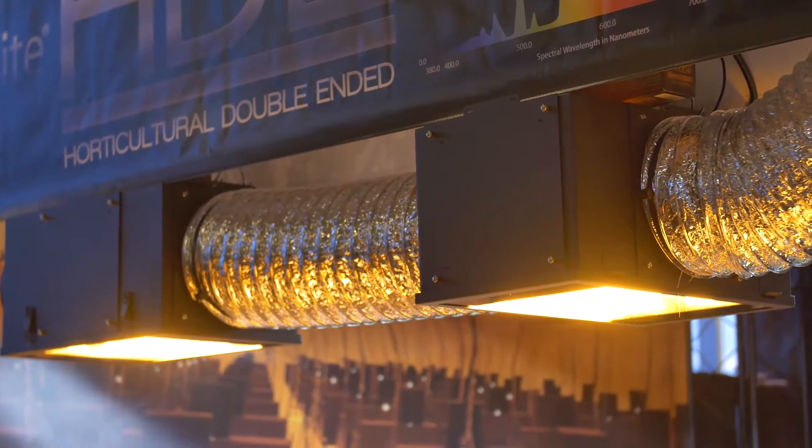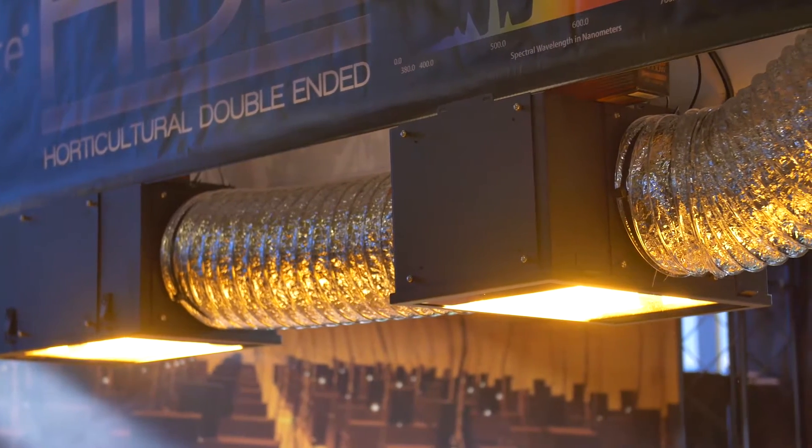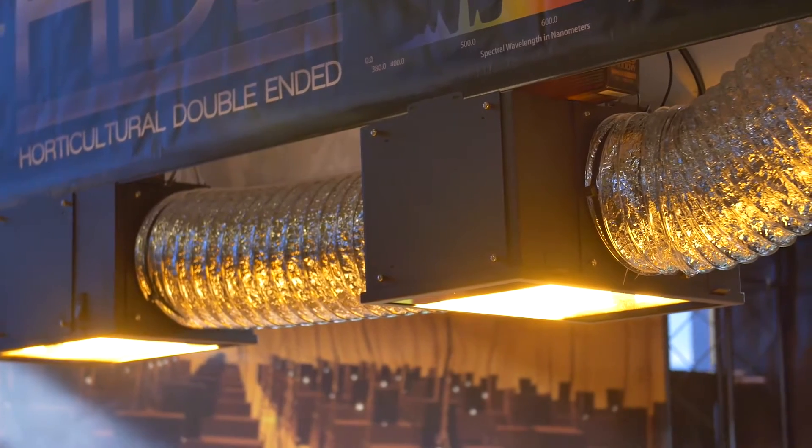We're one of the first on the market with a double-ended air-cooled fixture, giving people double-ended performance from the double-ended HID lamps — the high-pressure sodium lamps — at 1000 watts. We're giving them that performance but also an air-cooled option so they can air-cool their room without having to upgrade their AC and still get the DE performance.